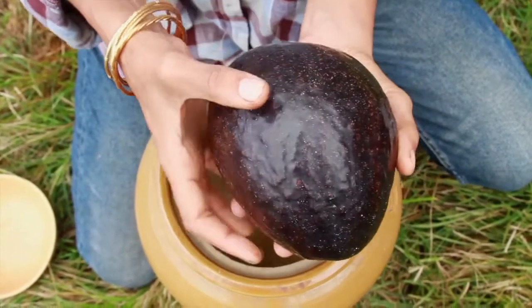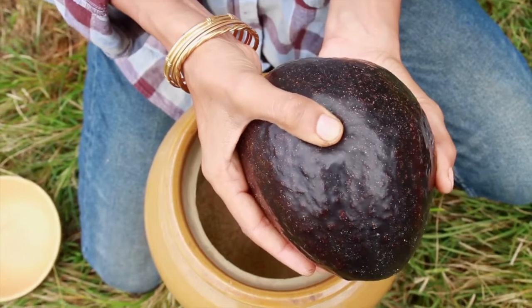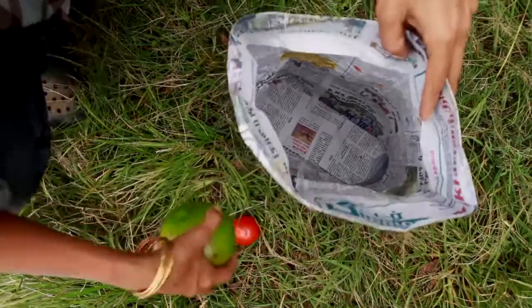This is a fully ripe avocado. Don't judge the avocado based on its color — you should base it on how soft it is, just about giving way like this.